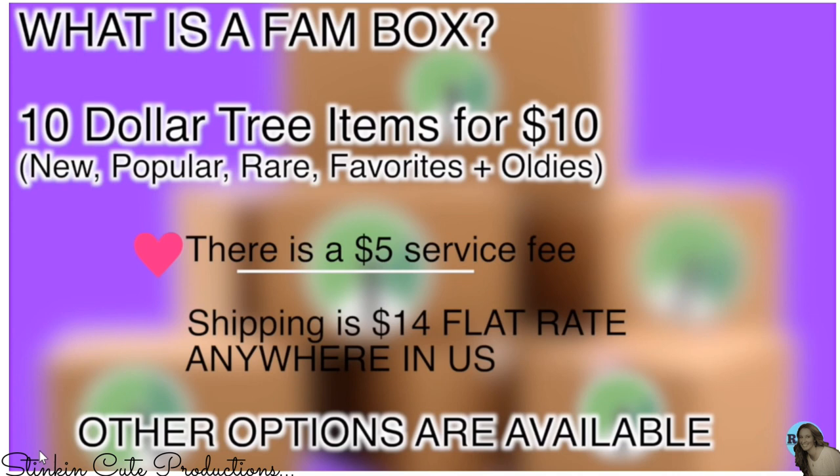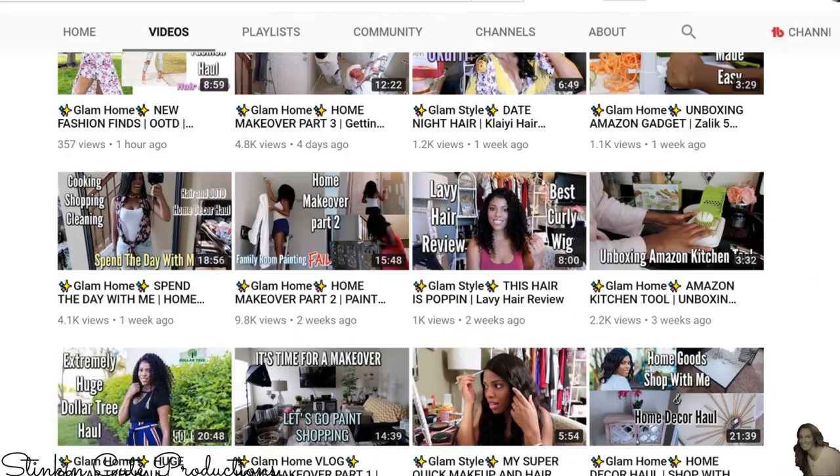If you are one of those subscribers who sees hauls and you see items you'd like to purchase but your Dollar Tree just doesn't seem to be getting them, you might want to head on over to her channel and check out her fan boxes — she may already have those items available to purchase. And if you really like glam decor, you definitely need to head over to Keisha's channel because she has done some amazing glam DIYs that you'll absolutely love if that is your decor style.